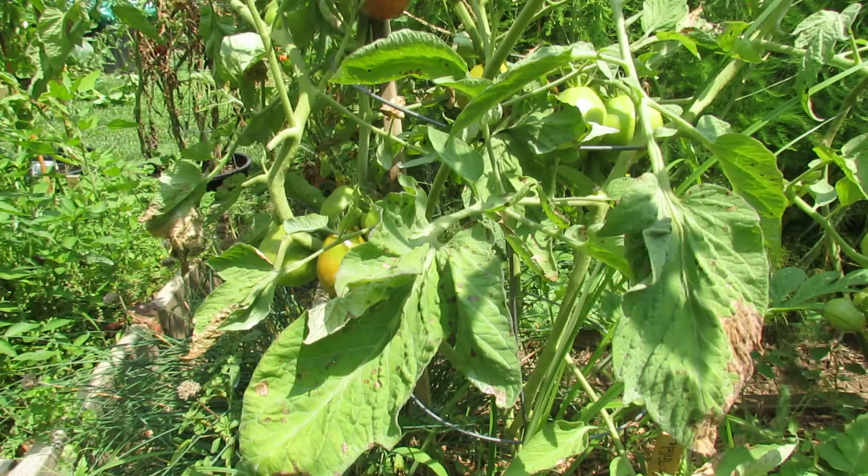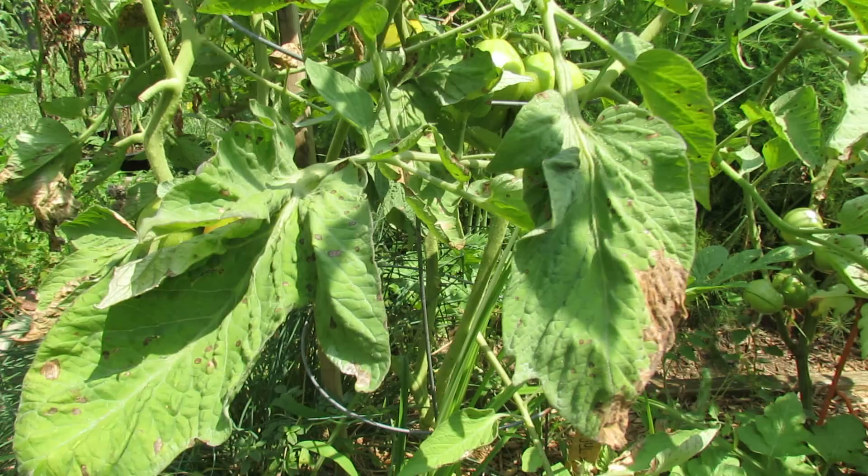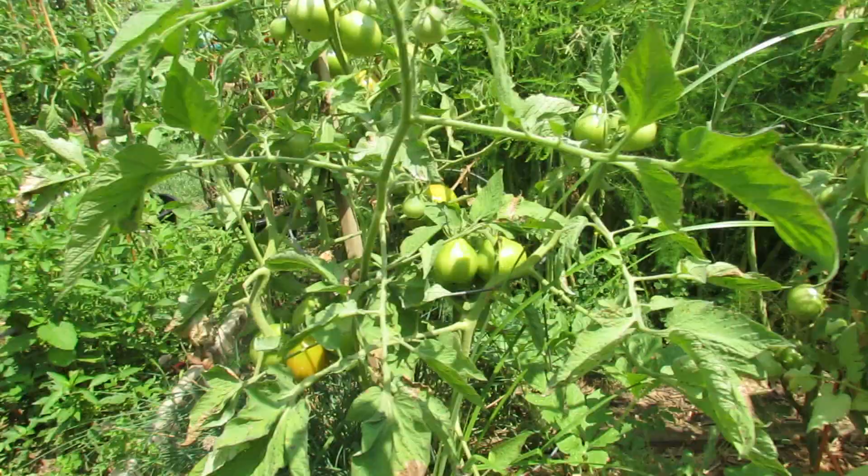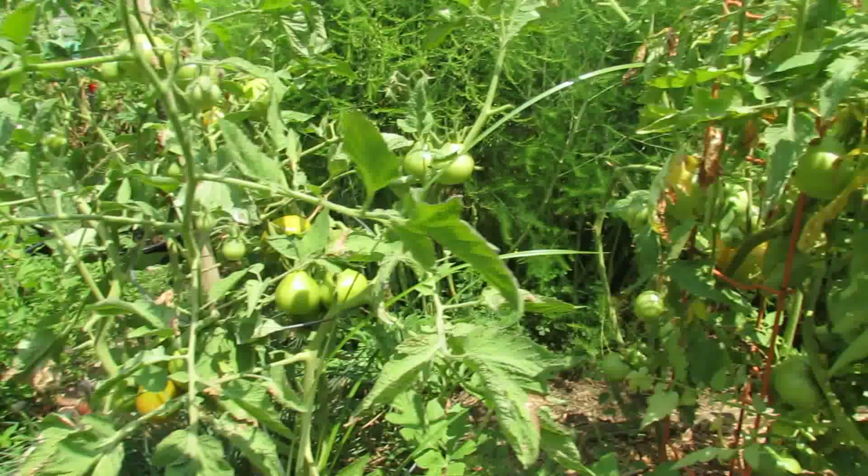About this time I start getting early blight. You can tell the difference between a leaf spot sometimes is that it's just a brown spot. There are concentric brown rings in some of the spotting area, and sometimes that's a sign that it's early blight. Either way, this kind of spotting can be treated with baking soda.